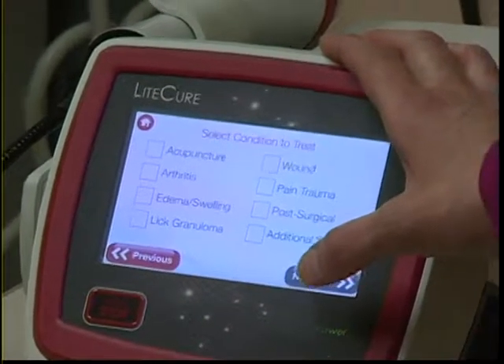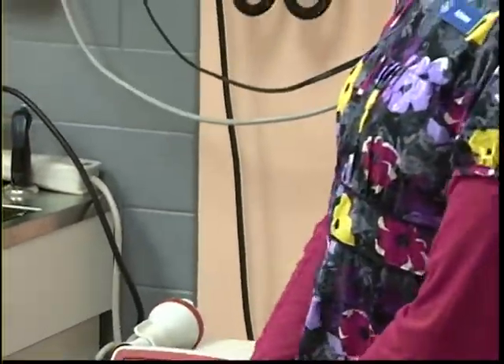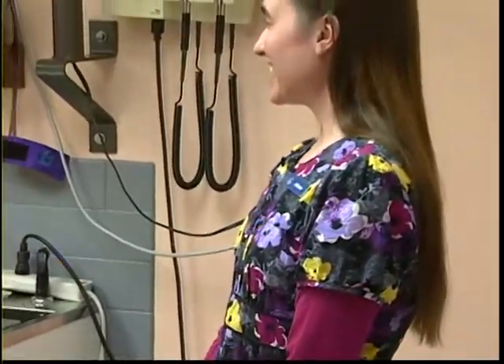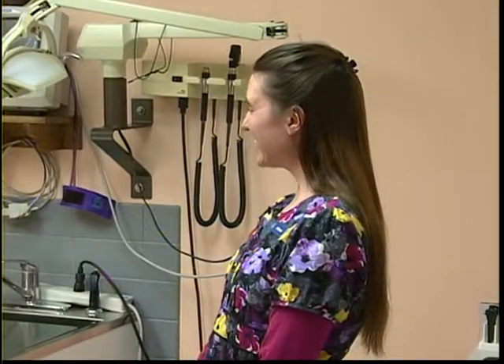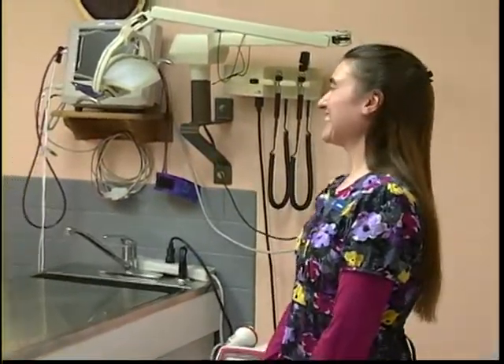We're going to get a dog in to demonstrate. We're doing Sophie, a six-year-old Basset Hound, first, and then we have a special guest who will be our next patient. While Adrian gets Sophie, we'll interview someone who has actually had their dog treated here, to give viewers an owner's perspective.